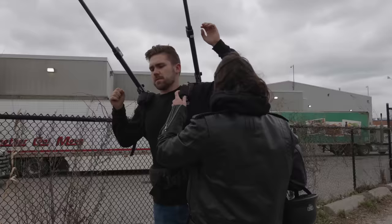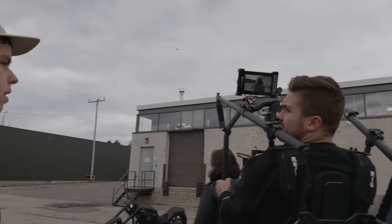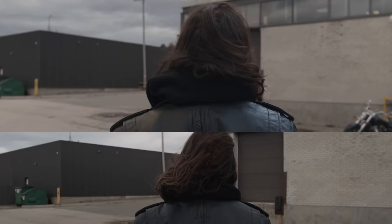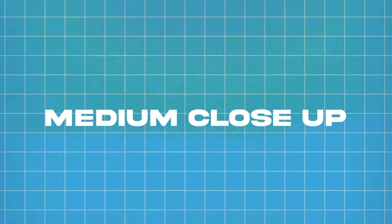This is a two-man operation. I'll be operating the gimbal on the camera, focusing on just the frame, and Brandon will be my AC, fully focused on the external monitor. We got some shots of the subject approaching the motorcycle. Next shot will be a close-up of putting the helmet on.